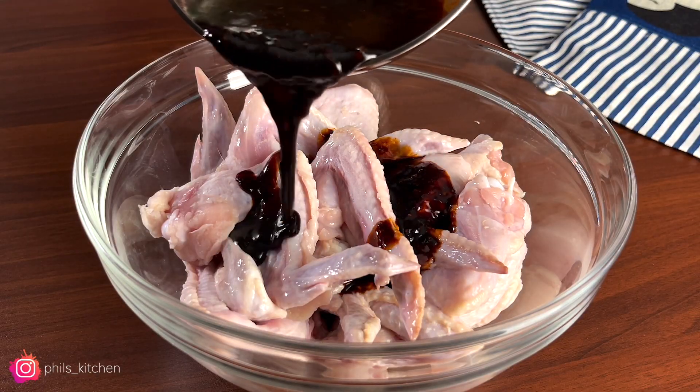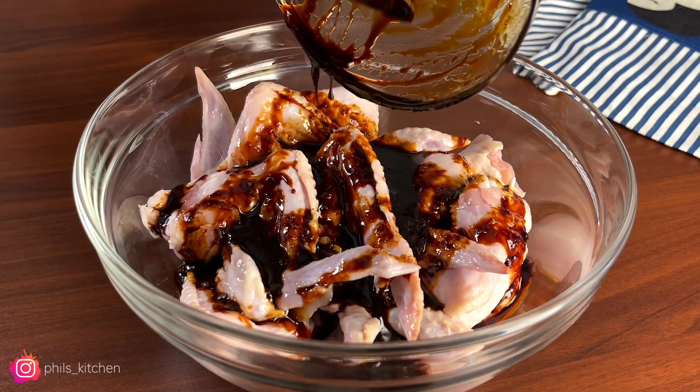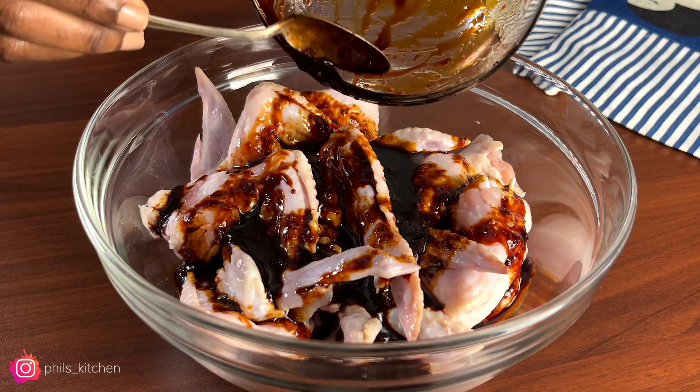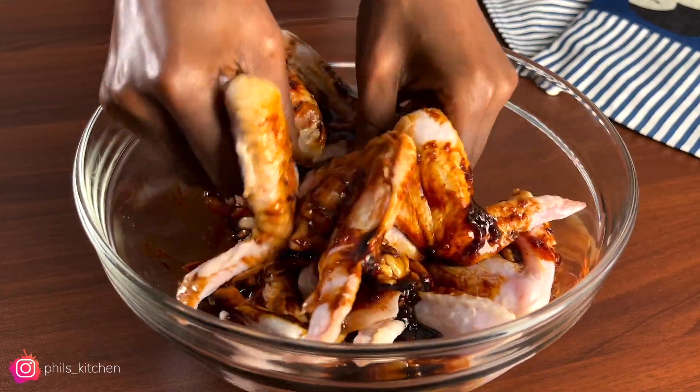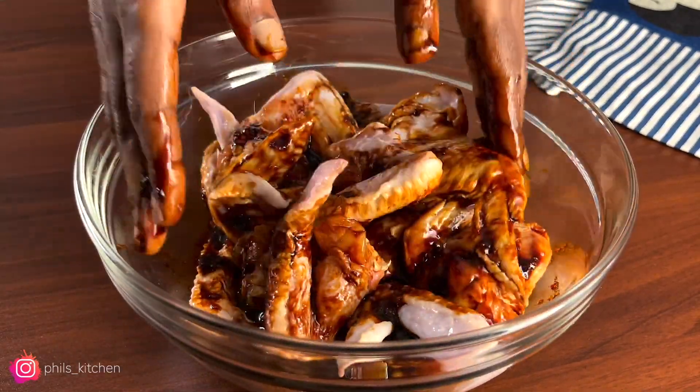Once you're done, you're going to pour the sauce over the chicken wings. Slowly pour it and then using your hands, mix everything until all the chicken wings are coated in the sauce.